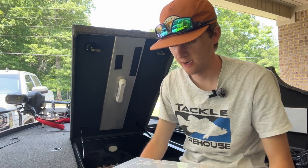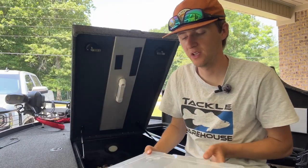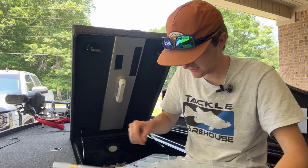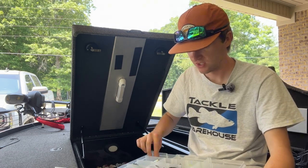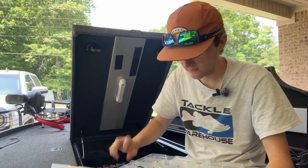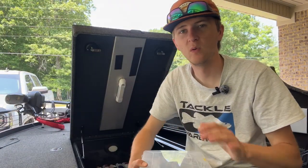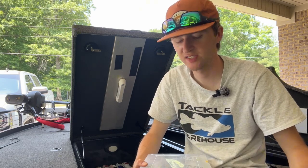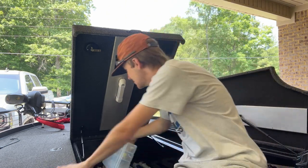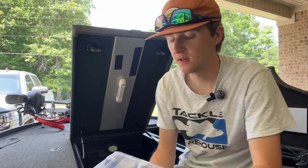This is my deep crankbait box. I went over this in a video earlier — a bait you need to have this summer. I've got all different kinds: DT20s by Rapala, Dredgers by Berkley, and Strat Kings — the 5XDs and 6XDs. Deep cranking colors are really bright like citrus shad and then shad colors. I don't even use bluegill colors with deep crankbaits.